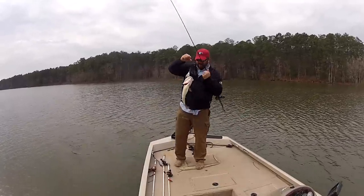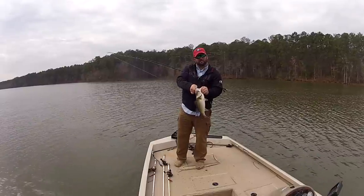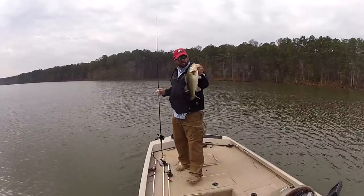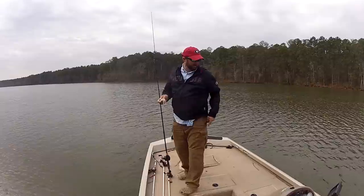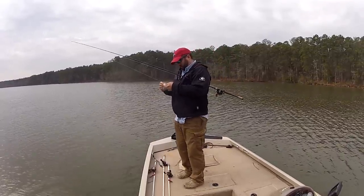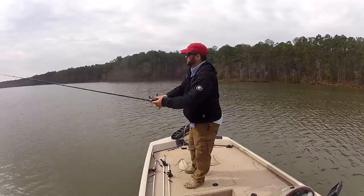What's up guys? This is Gene Jensen. Today we're going to talk about the chatterbait or bladed jig. It is pre-spawn — I mean early pre-spawn. Water temperature just got into the low 50s, so I'm heading back towards the spawning pockets, just the same way the bass would be.